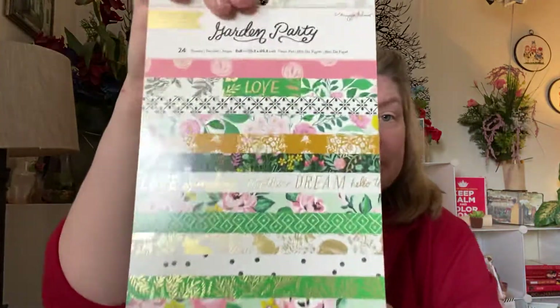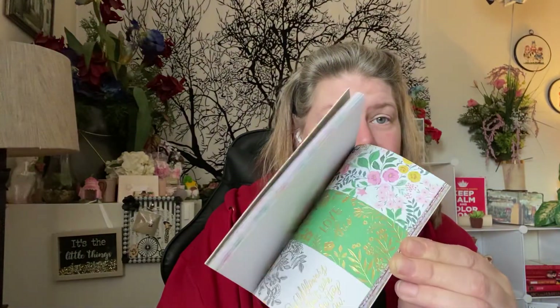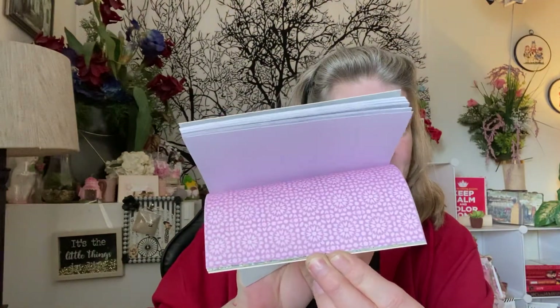I ordered the Garden Party Collection six by eight paper pack. And it's absolutely stunning. Look at the colors in that. Isn't that stunning? No wonder everybody loves this thing.